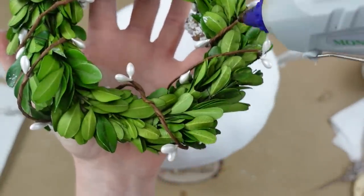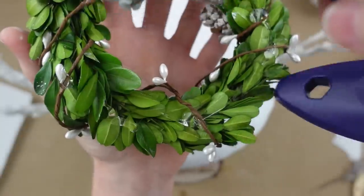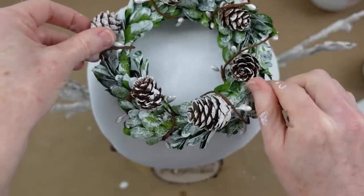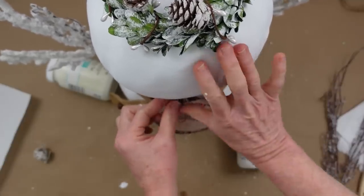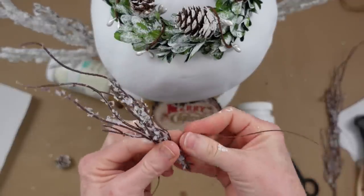I'm putting some hot glue on the back and placing it right down on his little head. You have to hold it there for a minute to let it dry. I really like the coverage of that chalk paint — it made a big difference.